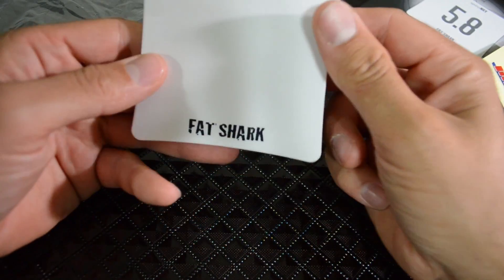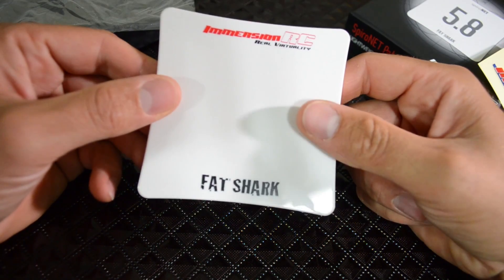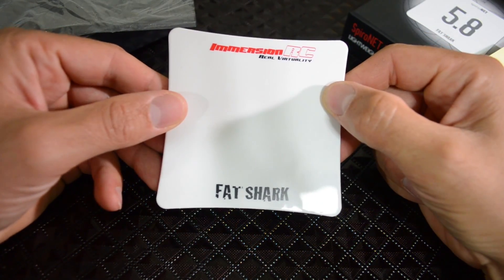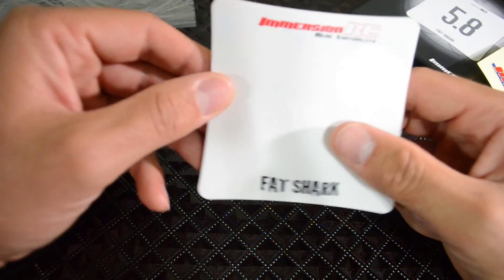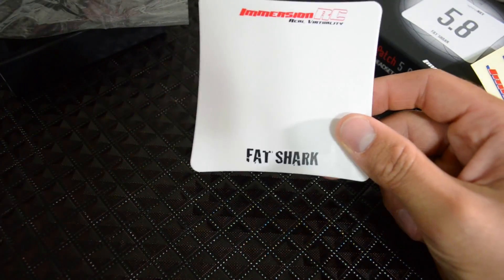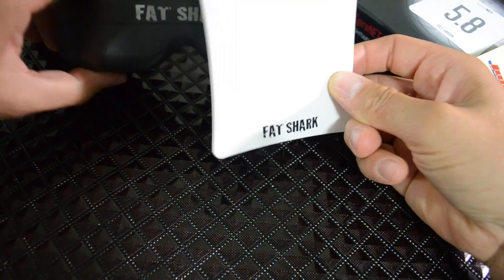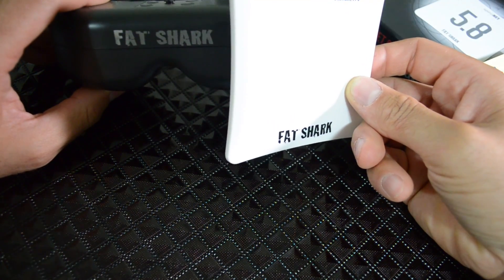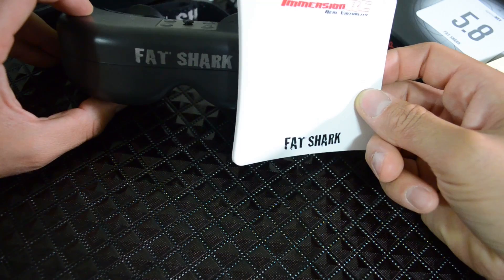So this is what it looks like. They do say you can mount this on your headset — I don't know if that would look ridiculous, but we can try that out. Comparing the size with the goggles, it does look a little bit goofy. Not that anybody looks good with FPV goggles.